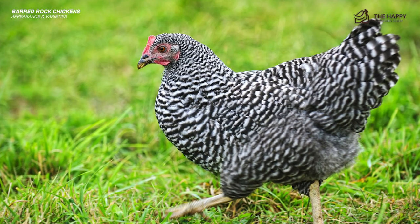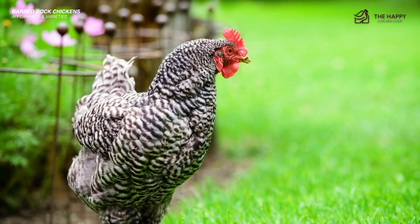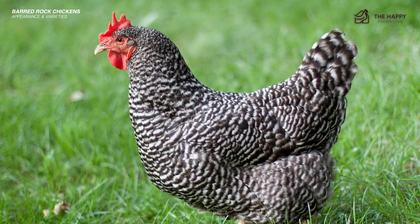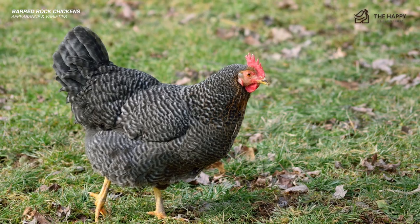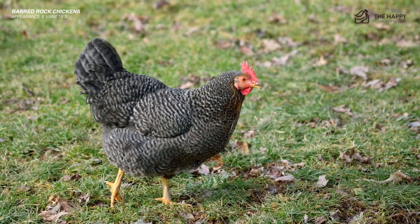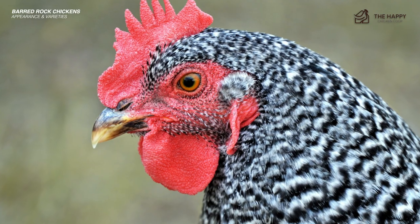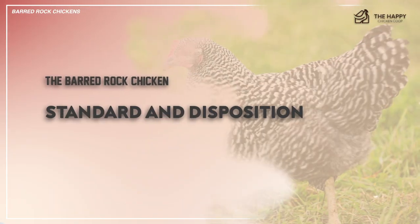The overall appearance of the Barred Rock hen is a large, vaguely triangular-shaped body with sharply defined barred black and white feathers. It should be a hardy-looking bird with a five-pointed single red comb and face. Eyes should be bright and alert. Full-breasted with a long back, the bird gives a lot of meat to those interested in raising them for table fare. Once the birds get to know you, they will be friendly creatures, often tapping you for treats or affection.